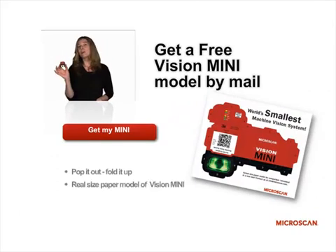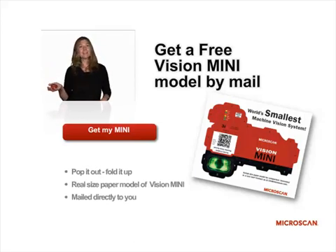The Vision Mini is the world's smallest vision system — it fits in the palm of your hand. If you want to see how small it is, order a free model from MicroScan. We'll send you a paper model that you can pop out and fold up, and you'll see just how small it is.